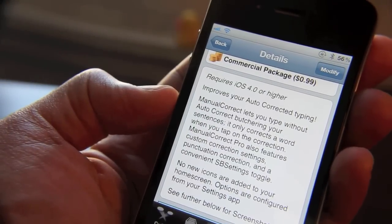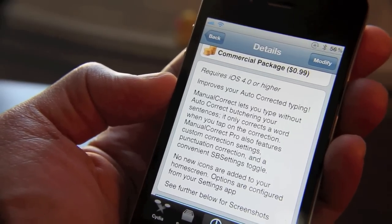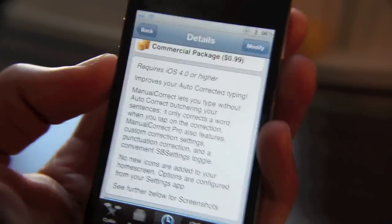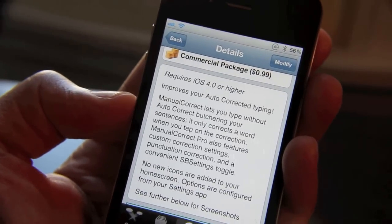Manual Correct basically allows you to improve auto-corrected typing. It lets you type without auto-correct tearing up all your words. Auto Correct on the iPhone has such a bad reputation — it's so bad that there's an entire website dedicated to its many blunders. So if that doesn't tell you how shady it is, I don't know what does.